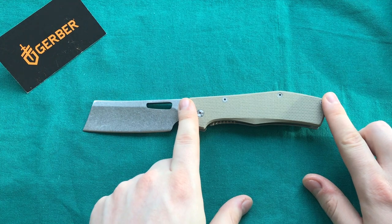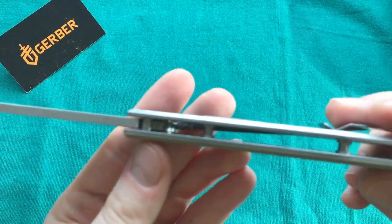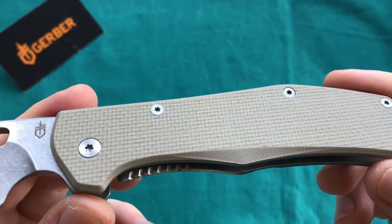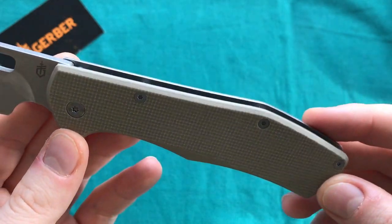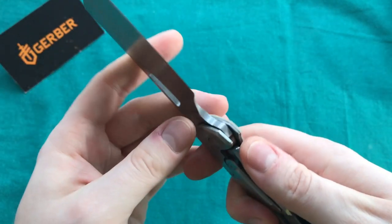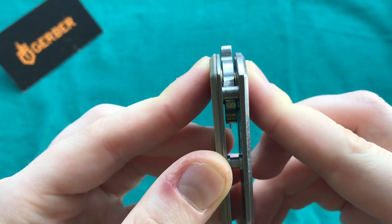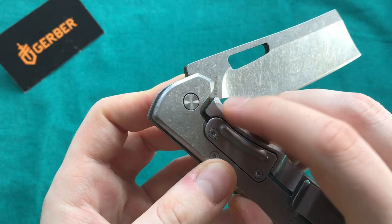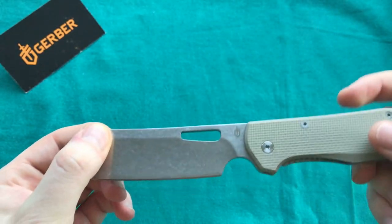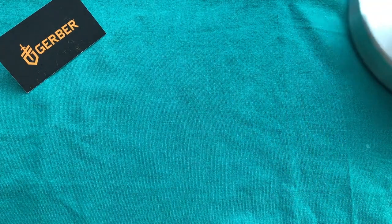The handle length is 4.73 inches or 12 centimeters. On this version we have a stainless steel liner and stainless steel frame lock, over which we have a tan-colored G10 handle scale. Everything is put together with Torx screws, so it's pretty easy to take apart and reassemble. At the pivot point we're using phosphor bronze washers — two different sizes to accommodate the frame lock. Phosphor bronze washers at this price point is certainly a nice thing to see.